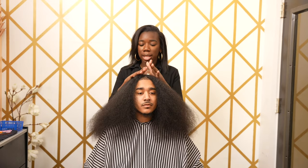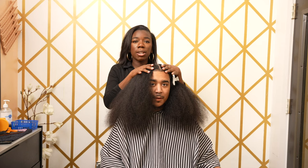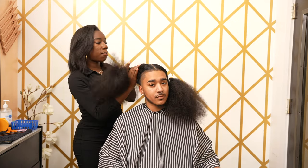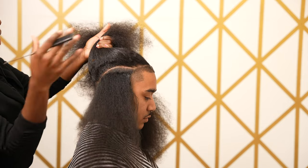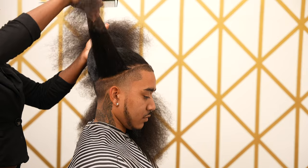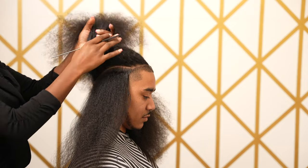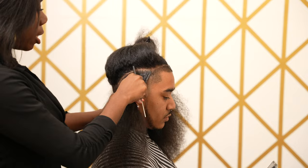I like to start my client's hair down the middle — this is just how I make sure everything is even. I'm going to work one side at a time, so I clipped away the left side and I'm going to start the parting on the right side, parting from front to back. I decided to do three rows, and I just want to give you guys a visual on how thick this one row is.